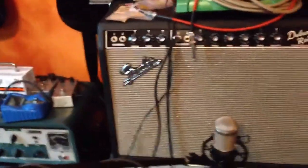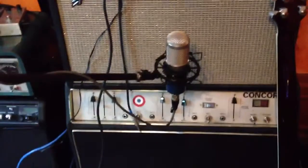All right, howdy. So today I'm going to demo and compare a couple of pedals.